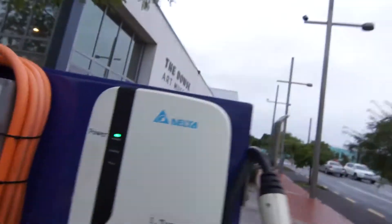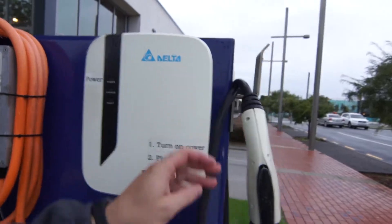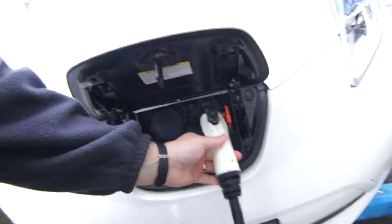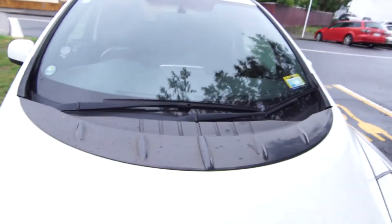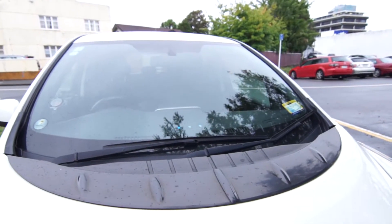First of all you need to turn the power on, which is the switch down the side — already done. Then you need to plug in, and theoretically it should be as simple as that. But in reality, if we plug the charger in, nothing happens as you can see, and it will trigger a fault warning.